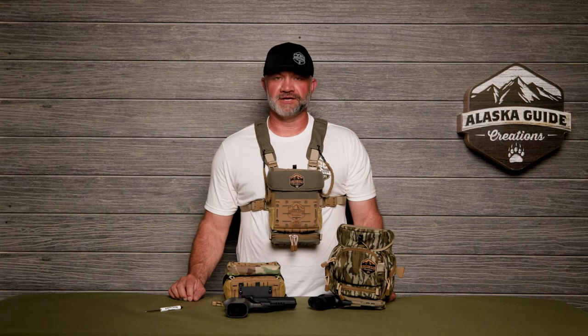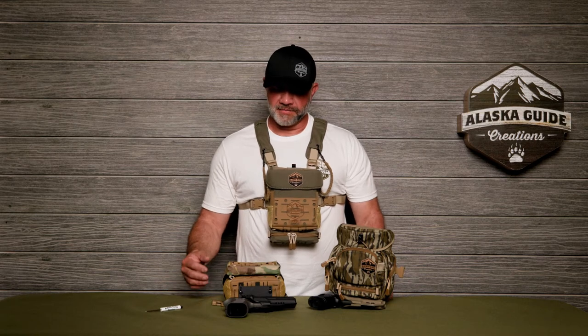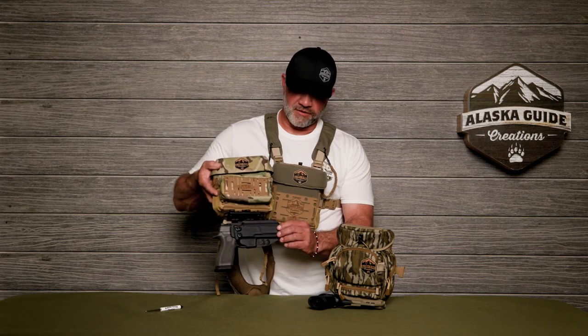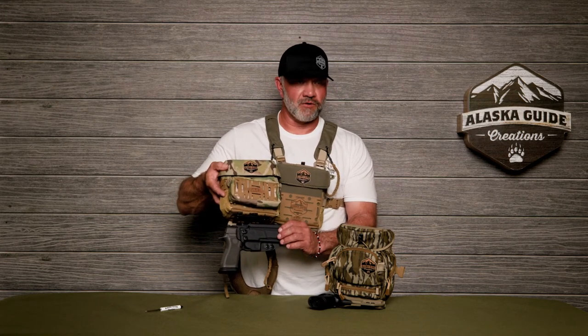This is Jerry with Alaska Guide Creations. We're excited to announce a partnership with Black Arch Holsters. They make Kydex holsters that are press-fit for a lot of different holsters, and we're going to offer those through our website.